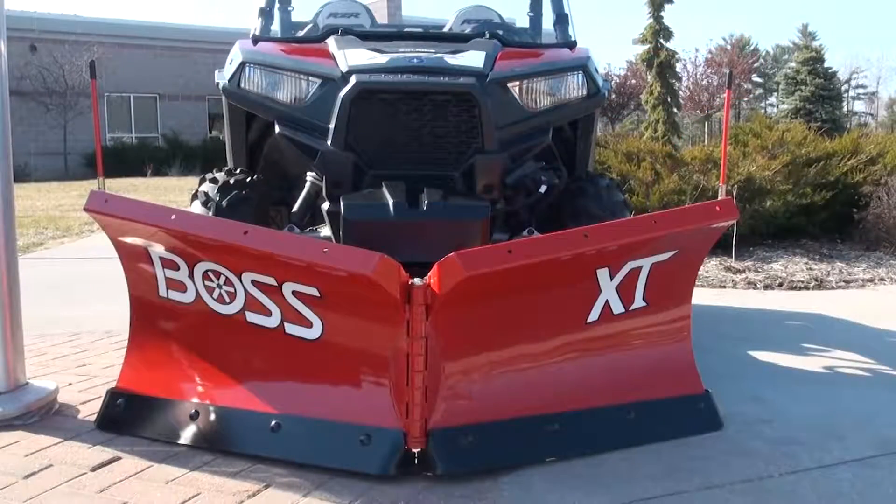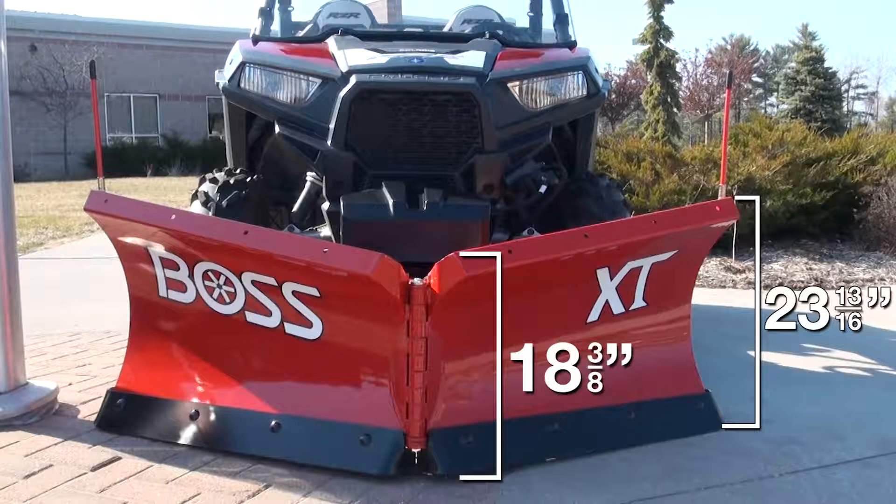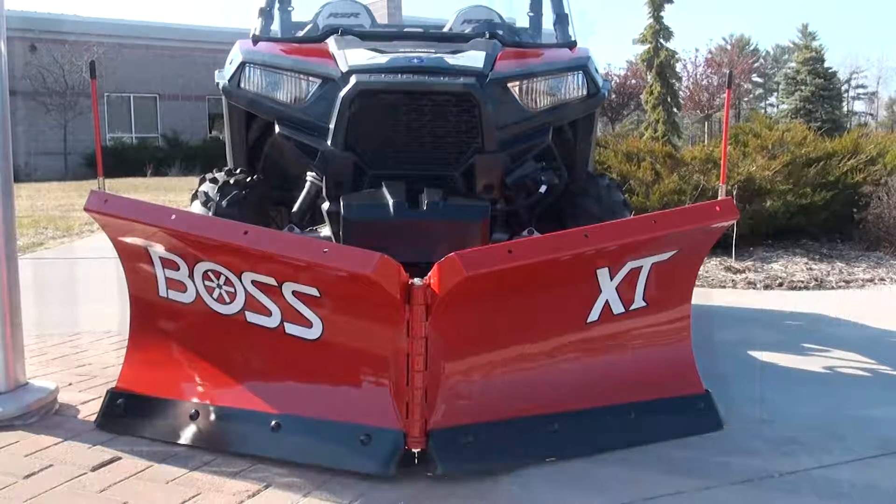We start with the VXT moldboard, which incorporates the flared wing design made popular by Boss. This design feature throws snow higher and farther than traditional flat-top V plows, and is a real benefit even to this 5'6" model. This plow measures 18 3/8 inches at the middle and 23 and 13/16 inches at the ends of the flared wing design, giving you a large surface area for moving large amounts of snow.